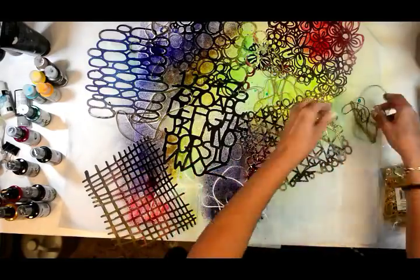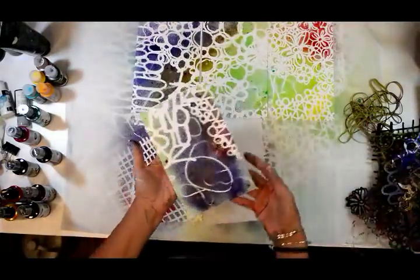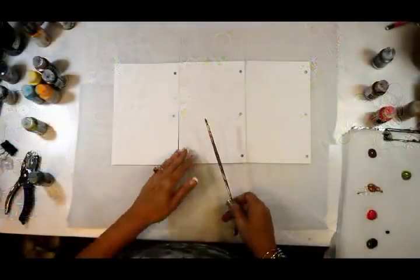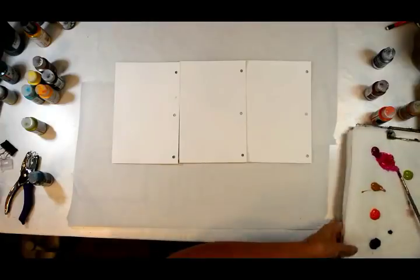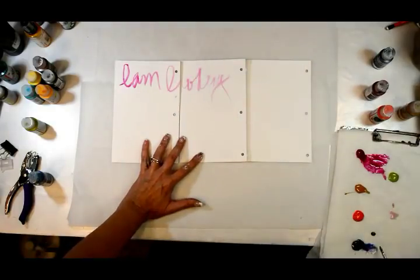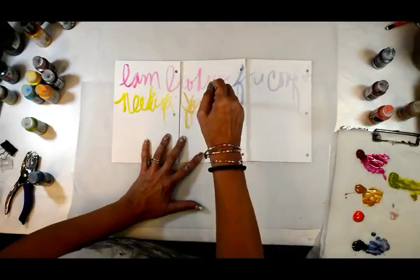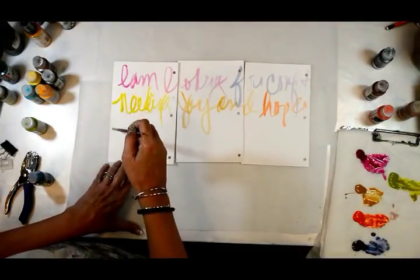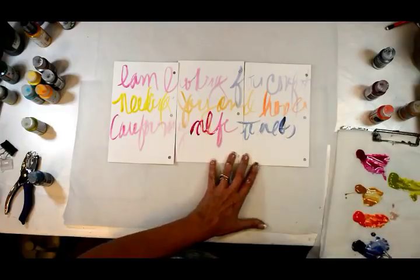I threw down some rubber bands just to get some interest, some pattern, some fun images on those sheets so I've got something to create on — it's not a blank page. Another favorite way to break the blank page is to just do some writing: take a paintbrush and your favorite colors, and for affirmation journals just start writing what you need — joy, confidence, be bold, be strong.